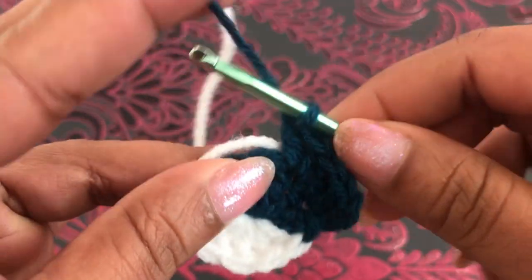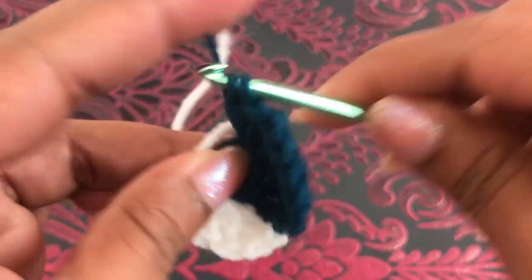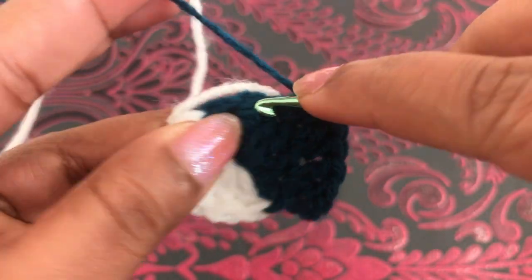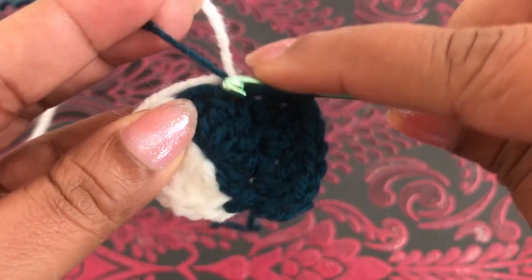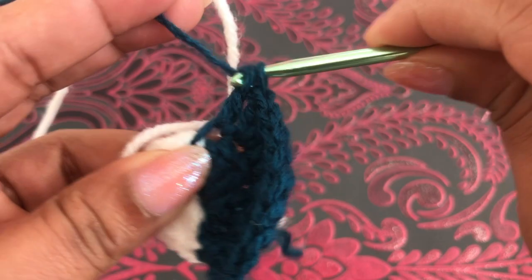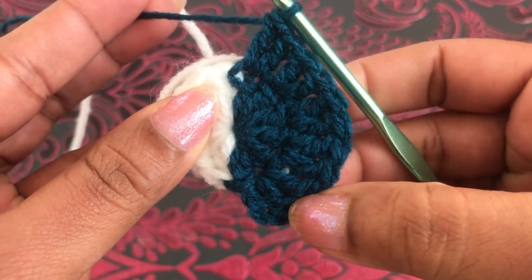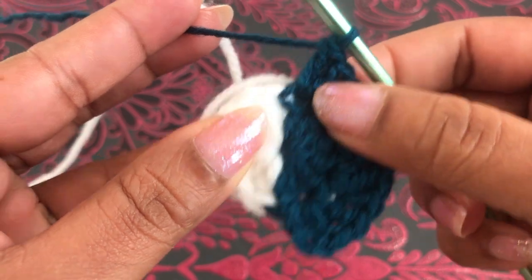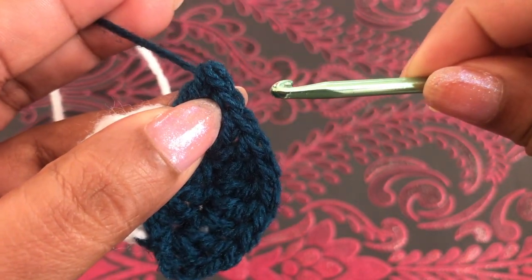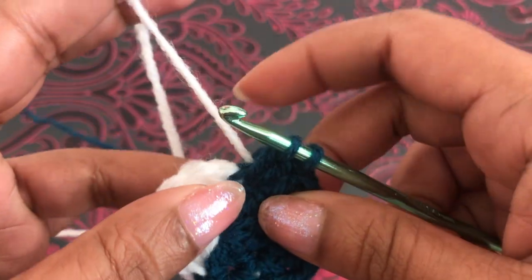Into the next space again two double crochets. Again into the next space, two double crochets. Now I have one, two, three — I'm going to count — chain three counts as one, so four doubles. And into the last double crochet, two double crochets. You can see here — three, four, five — last one I'm going to make into this chain space. Now I have eleven double crochets.